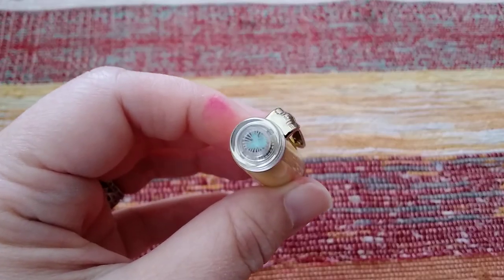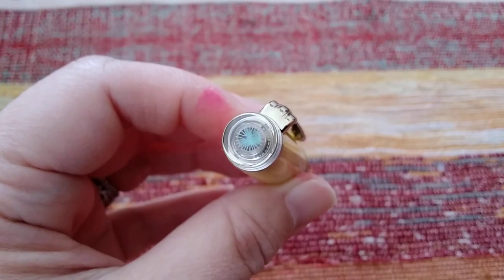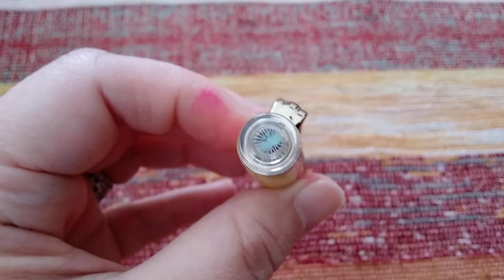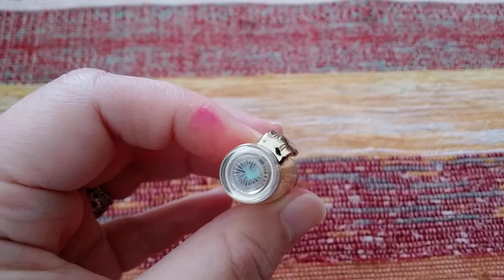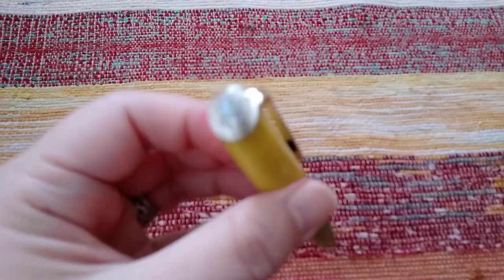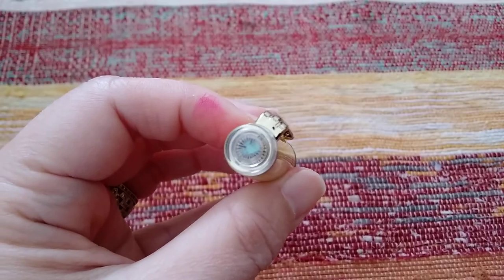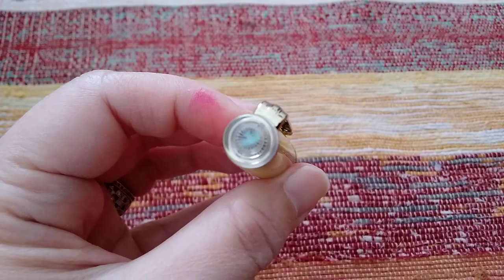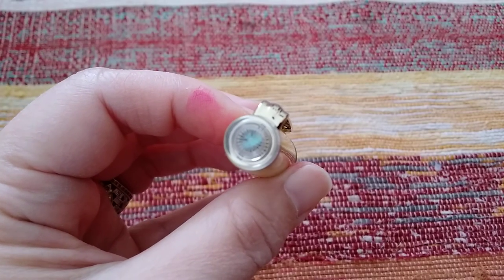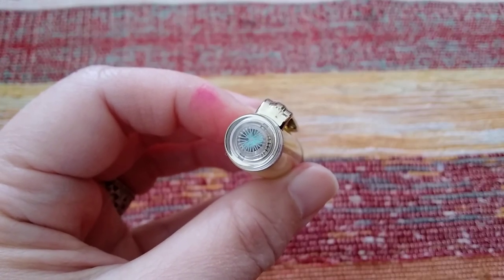As you can see, it's etched as a dandelion, and you can see this shimmer underneath it — inlaid abalone, known in the Japanese lacquer art as Raden, spelled R-A-D-E-N.